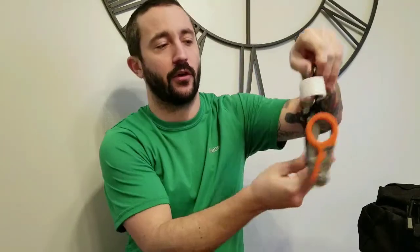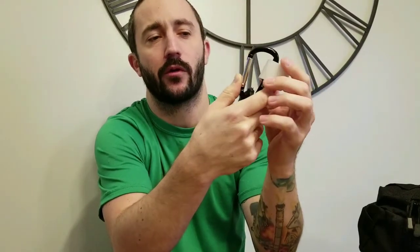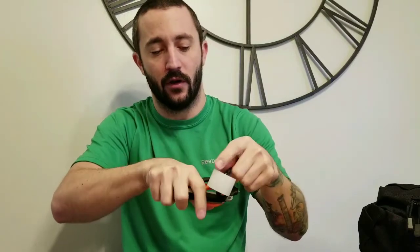Before we get started, this carabiner with tape is just something I use all the time - I always have tape on my person at work. I'm going to take this off for the rest of the video, but that might be a tip for new nurses watching or some of the EDC guys out there - it's a nice thing to have on you.